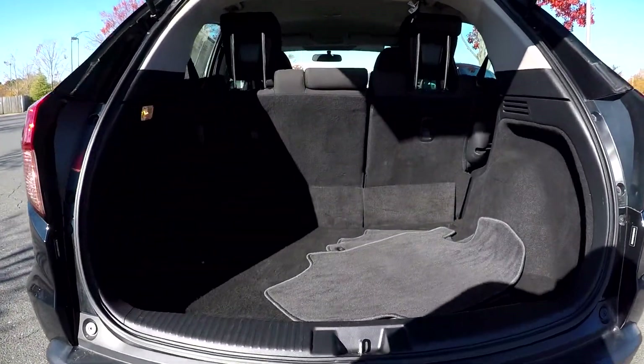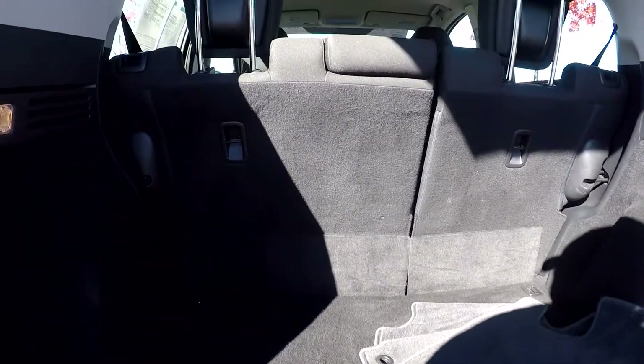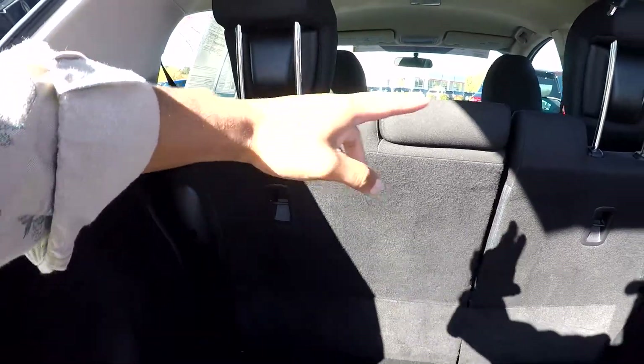Coming to the trunk cargo area here, you will see original mats placed in here. You're going to have a decent amount of space back here. If you need more, you can release your seats on both sides.